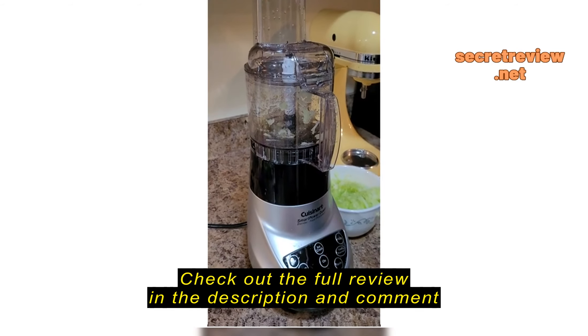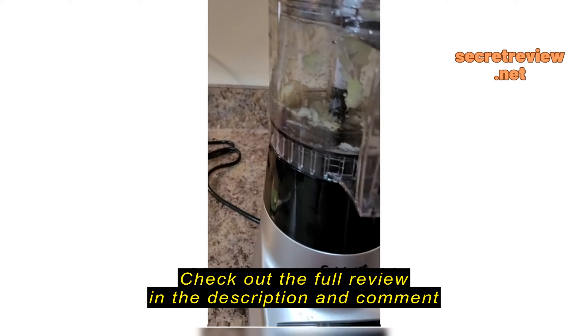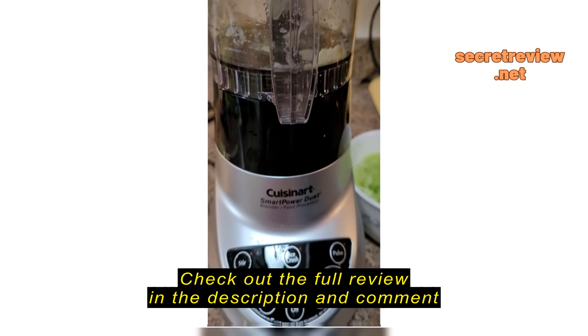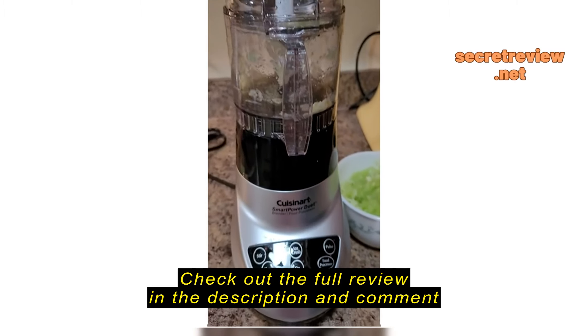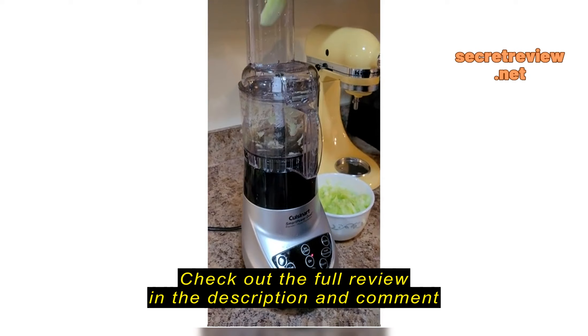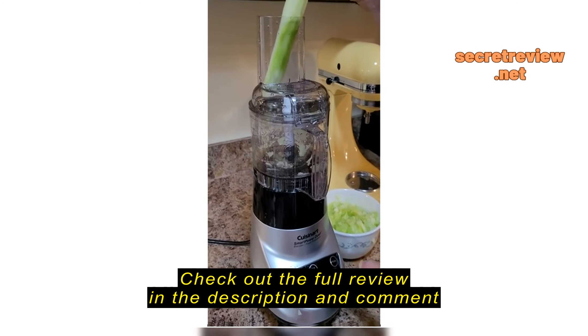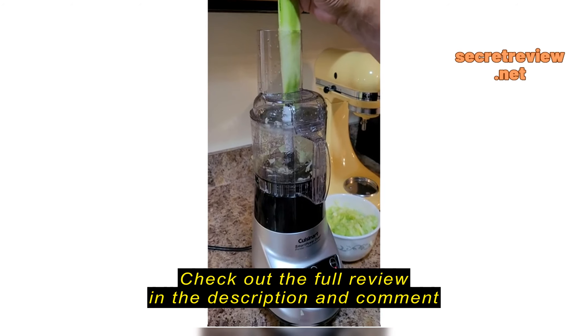I am going to be demonstrating this new Crescent Art, Crescent Art Smart Power Duet. We're going to demonstrate shredding zucchini. And here we go.